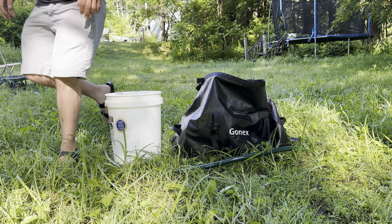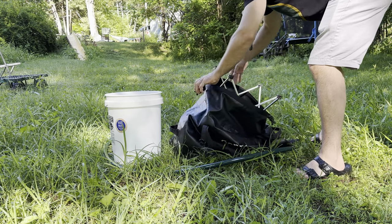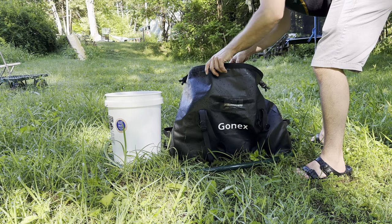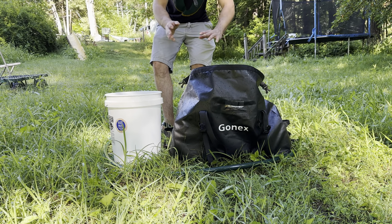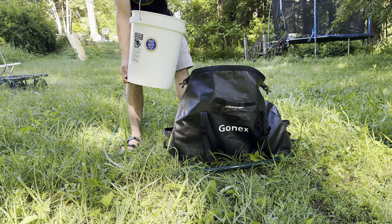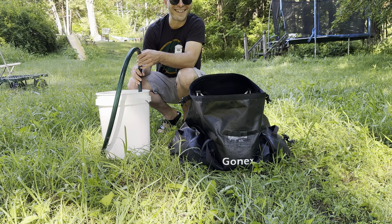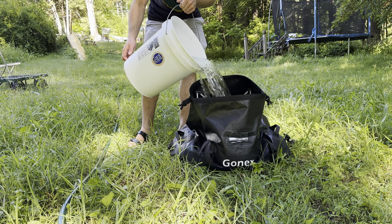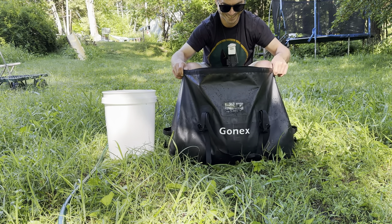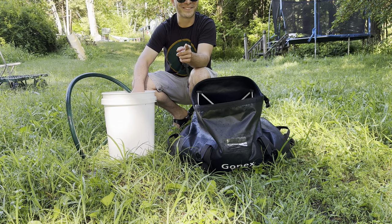Let's see what we've got to hold this open. That might work — absolutely perfect. Okay, that's probably going to be the 0.4 gallons out of the 15.4. There's five gallons. Ten gallons.